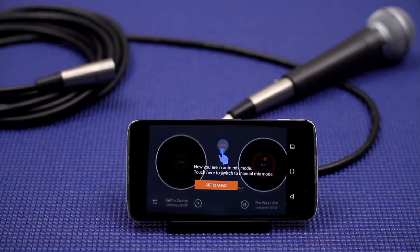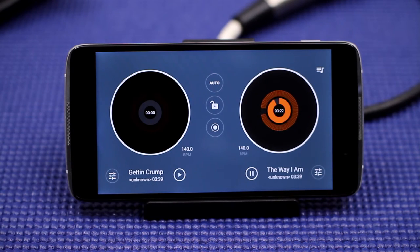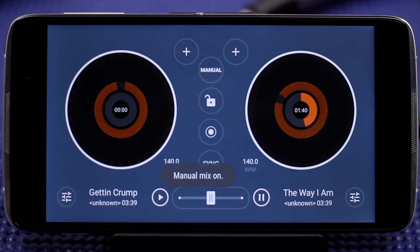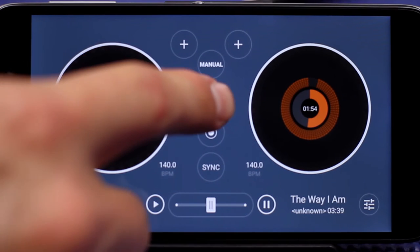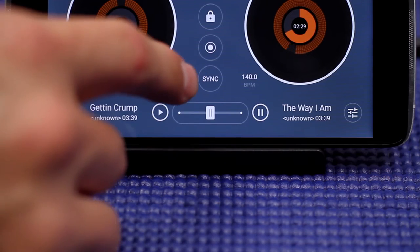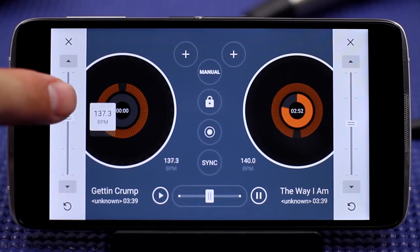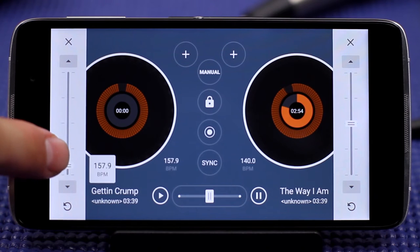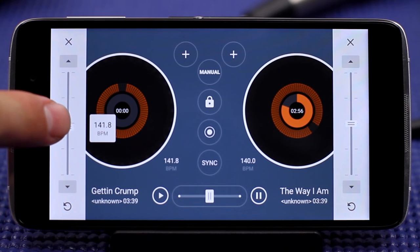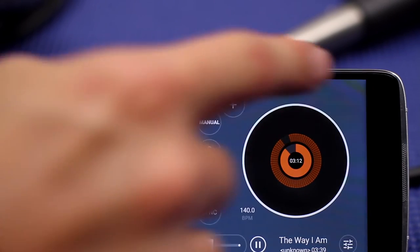If you turn the device horizontally, you will enter dual mixing mode. Go ahead and click on the get started notification. Click the auto button in the top center of the screen to turn on manual mix mode. Now, tap the padlock to lock the screen in this orientation. Tap on the BPM icons to open each song's beat per minute. Move the sliders up and down until they match — this will make for smoother transitions between the two songs. Tap the X at the top of the sliders to close them.